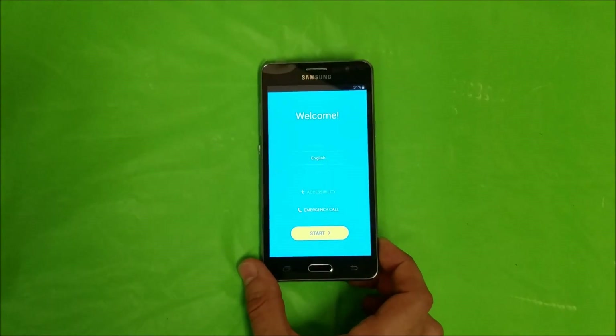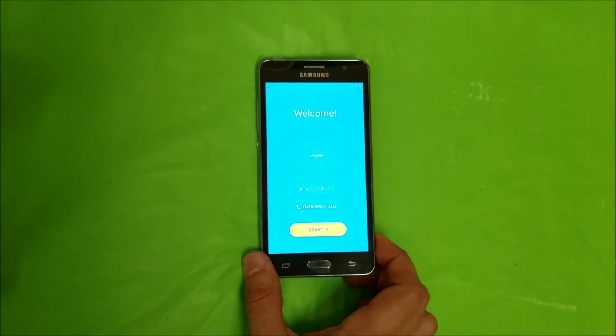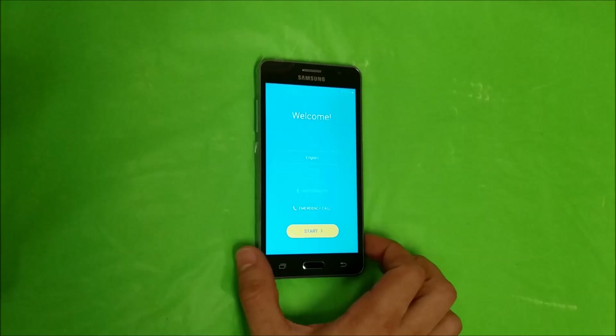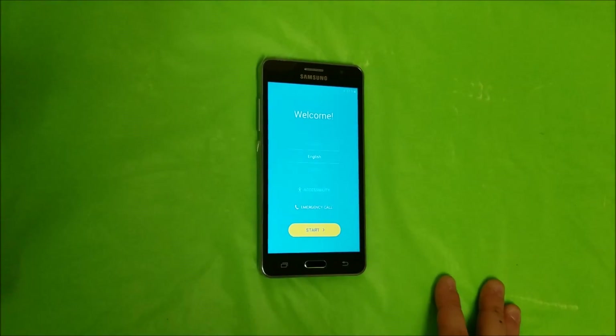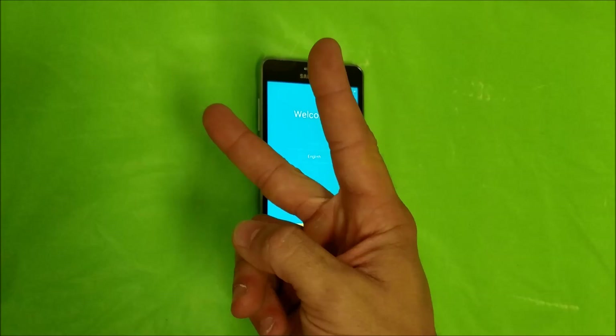The phone has booted up and it's at the setup screen where it says Welcome and you have to choose your language. That's how you factory reset your Samsung Galaxy On 5. I hope this video was helpful — if it was, please give it a like and subscribe for more videos like this. Till next time, guys!